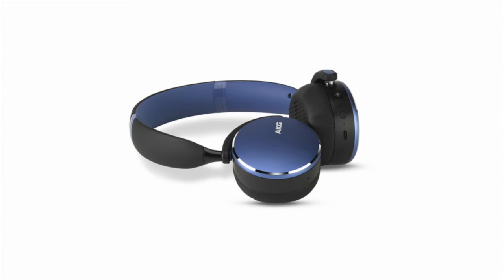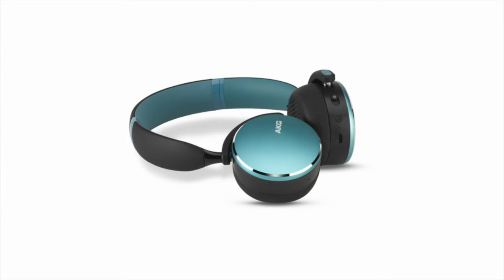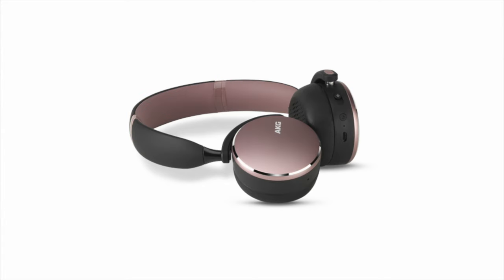These headphones start at a quite affordable price of 75 US dollars and I'll leave the links where you can pick them up in the description below. Maybe they get even cheaper over time, so definitely make sure to check that out. They're available in different colors — I have the black version right here, which is my personal favorite, but they're also available in blue, green, and even pink.